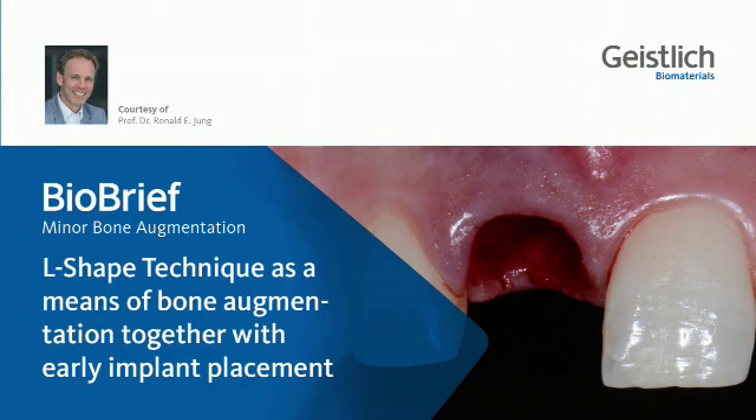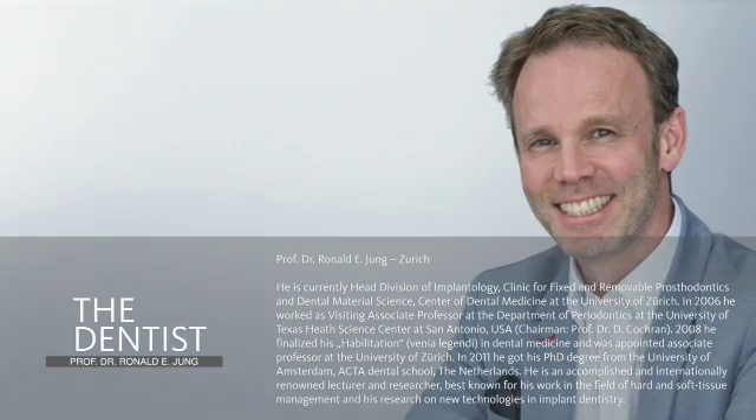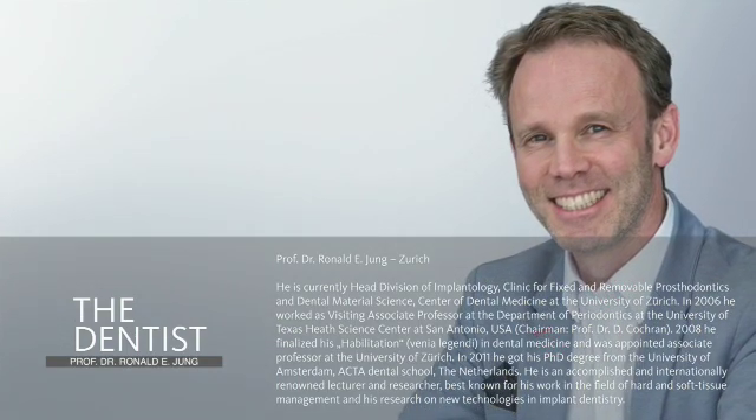I'm very happy to introduce you to a new technique in guided bone regeneration called the L-shaped technique. My name is Ronald Young. I'm from the University of Zurich and I'm trained as an oral surgeon and as a prosthodontist.